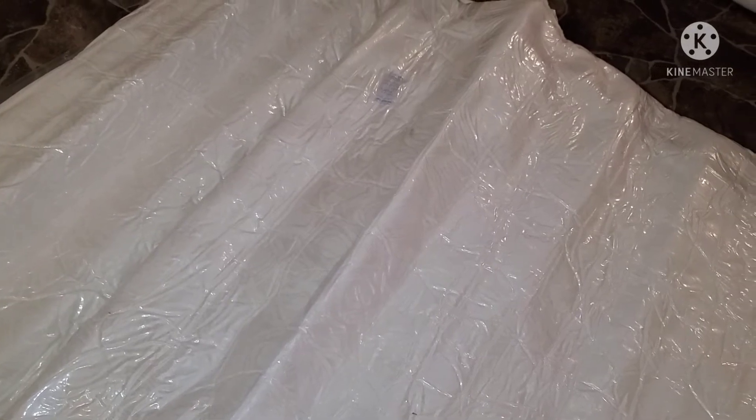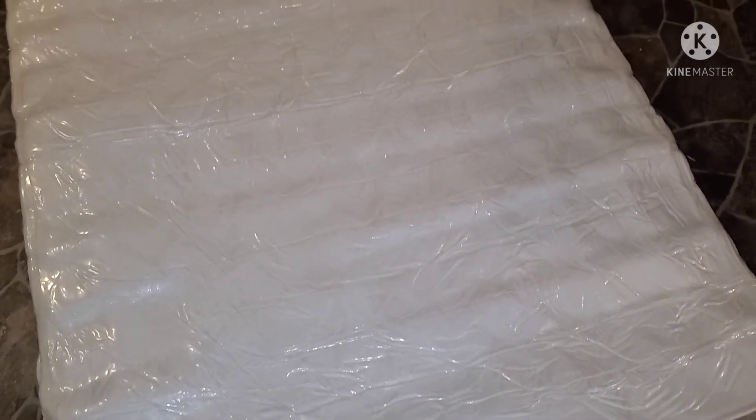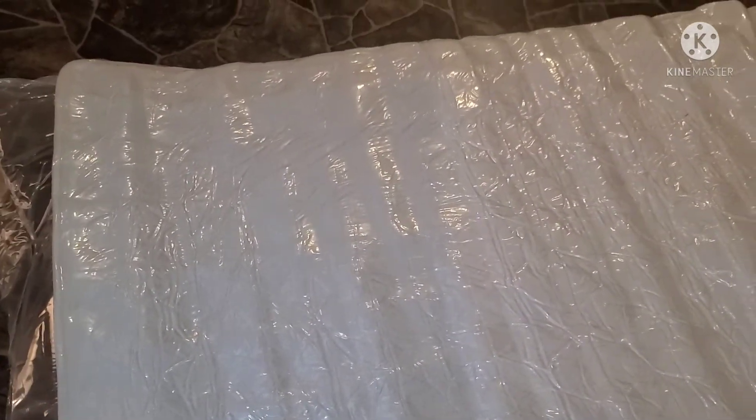Hear that? Pop, pop, pop, pop — the springs are popping as it expands. I don't know if I should try to take the whole plastic off. He doesn't really need plastic on his bed. I'm still not sure if he's sleeping on it tonight because at the end of the day, like I said, I still need to mount it to the wall.